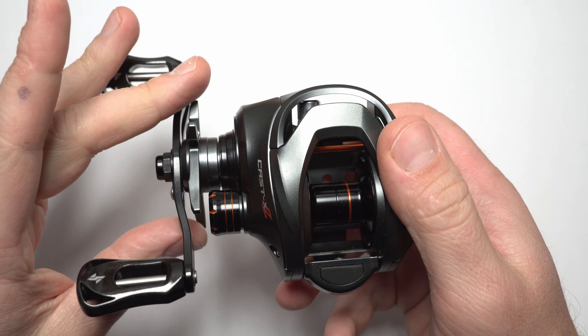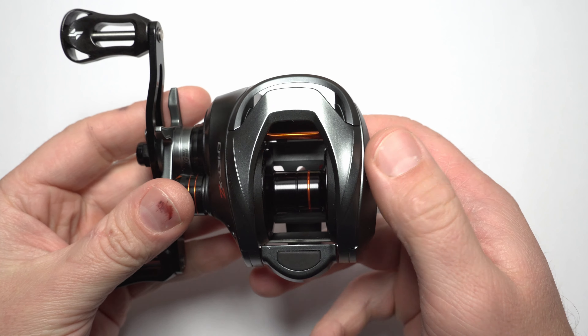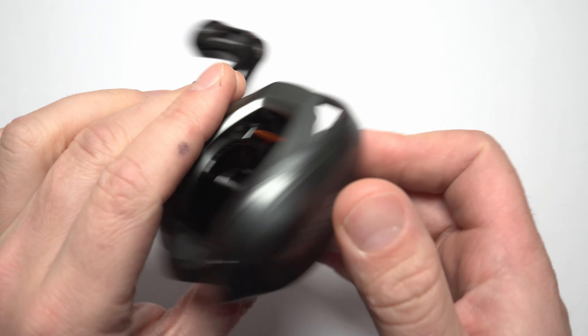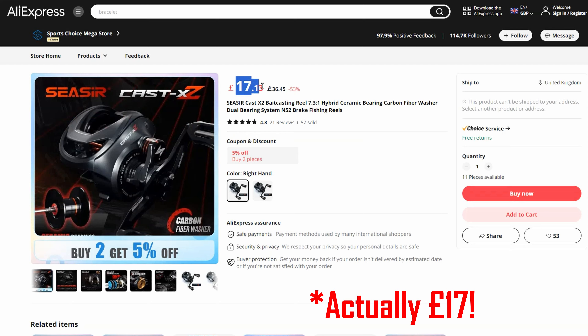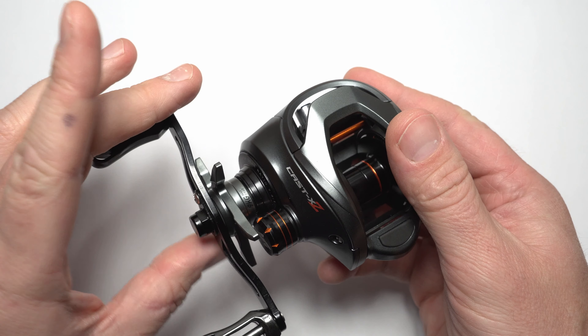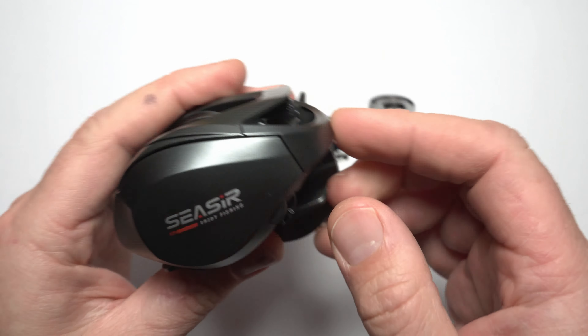In today's video I'll have a closer look at a baitcaster that is super budget friendly. At the time of this review the thing costs under 25 GBP or well under 30 USD, and the reel itself is called Caesar Cast X Sud. Let's find out what you are getting for this kind of money.